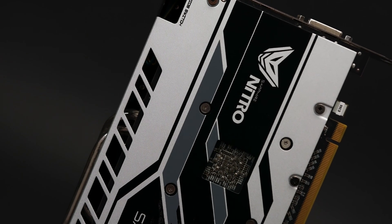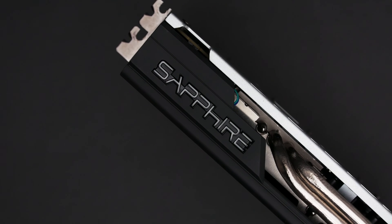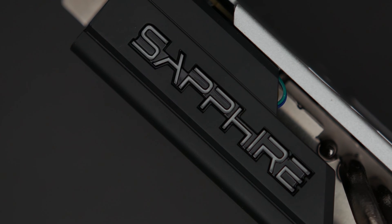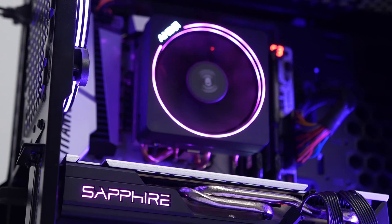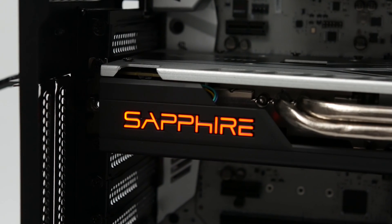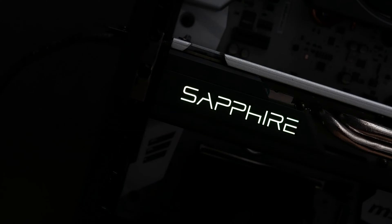Here at Sapphire we pay the closest attention to the smallest details. The Sapphire Nitro Glow feature on the edge of your Nitro Plus series video card has more of a purpose than you think. It's a fully customizable RGB light that you can set to a specific color to match the color scheme of your system, have it change color according to the PCB temperature and the fan speed, or turn completely off or set it to the iconic Sapphire Blue.